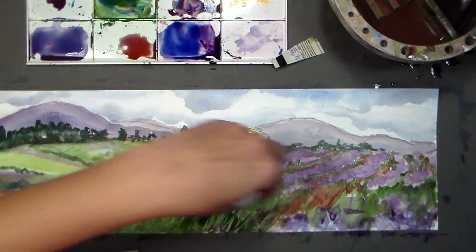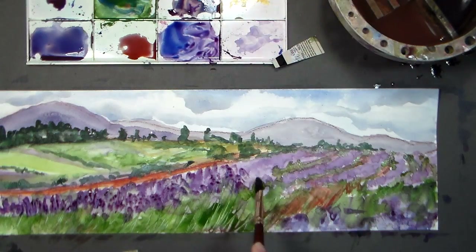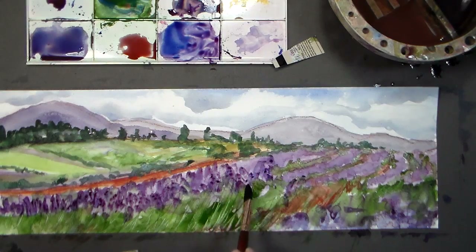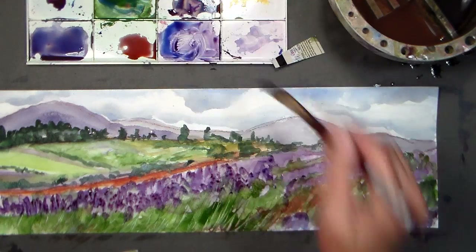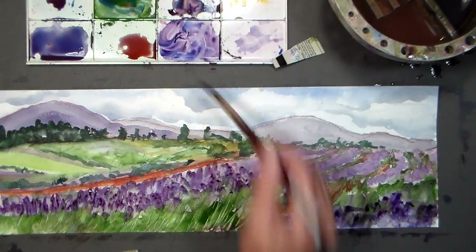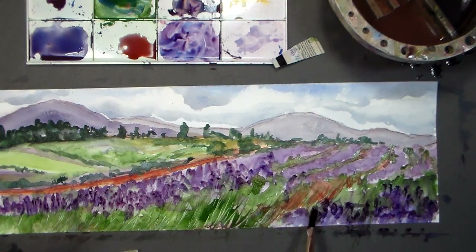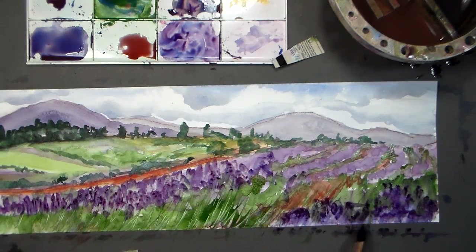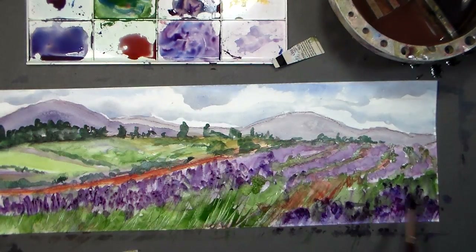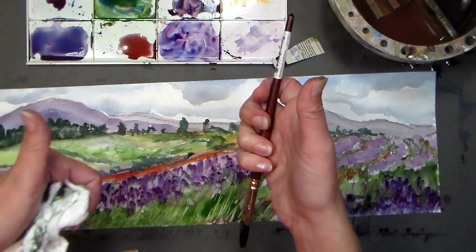Final touches: I blotted a little bit above the scraping lines I made, mixed up a nice big well of my purple, and I'm just tapping on the colors here. The more those purple lavenders come toward the front. And that is all there is to this very simple watercolor of lavender fields. Check out the link below to find that photograph. Please give me a thumbs up and subscribe if you liked this easy landscape tutorial and want to see more. Thanks so much for watching, and as always — happy crafting!